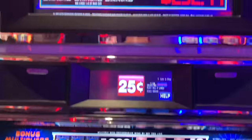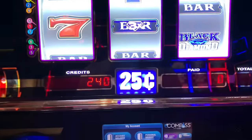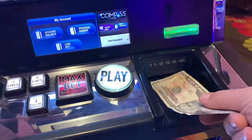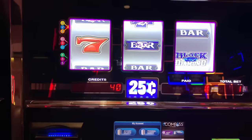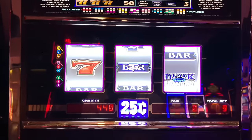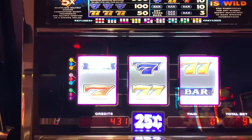For our 25-cent machine, we are going to play Black Diamond. We're going to play nine lines. I have money in already — got $50 in, I'm going to put $50 more in. All right, got a little bit over a hundred dollars in the machine. We're going to play nine lines and one credit per line.